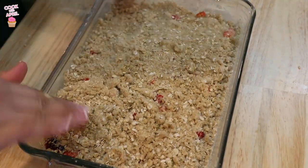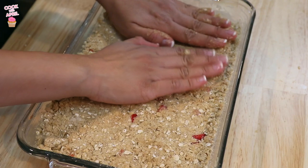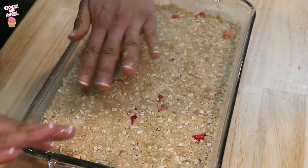Then you're going to really pack it in — not so hard that the jam comes out, but really cover it. Once you have packed the oatmeal mixture right on top, you're ready to bake at 350 degrees for 30 to 35 minutes.